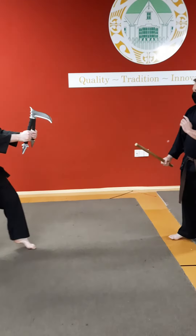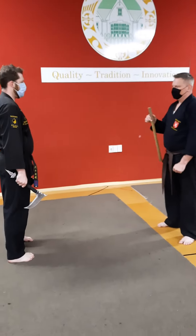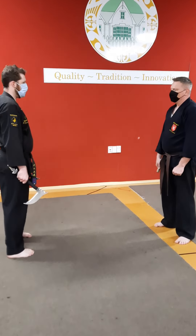So the person with the actual stick — wooden stick, short stick — is doing eight different attacks, whilst Master Connor is doing eight defenses with counter with the Kama. Thank you.